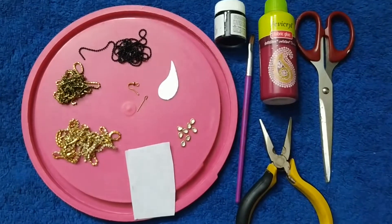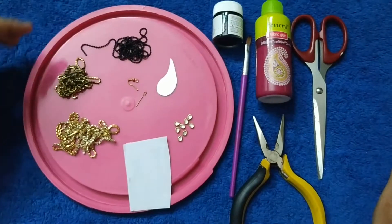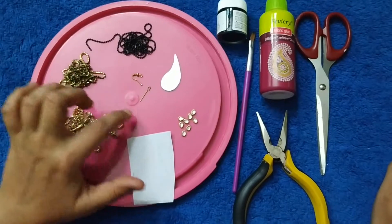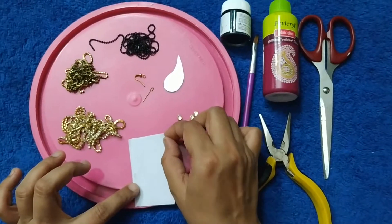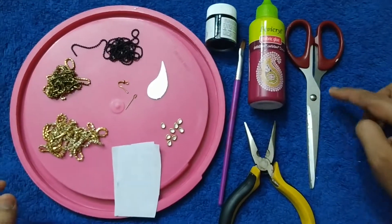Materials required are: teardrop shaped mirror, black ball chain, black stone chain, white stone chain, ear hook, eye pin, wooden stones, two pieces of canvas cloth, black paint, brush, fabric glue, pliers, and scissors.